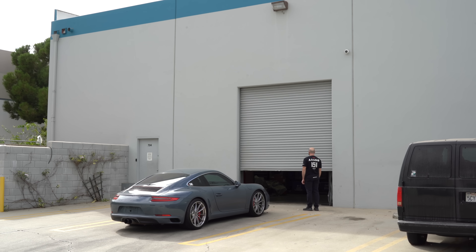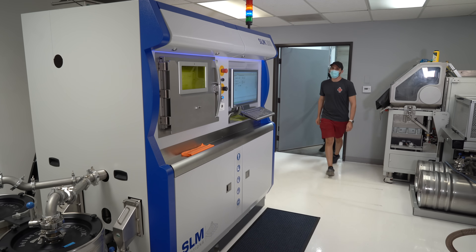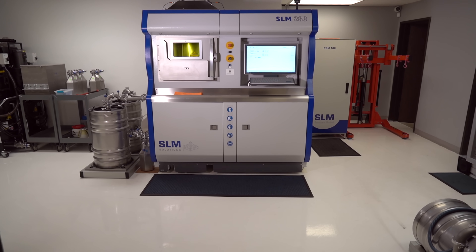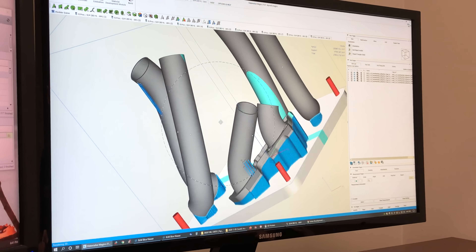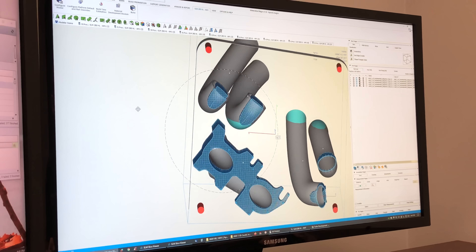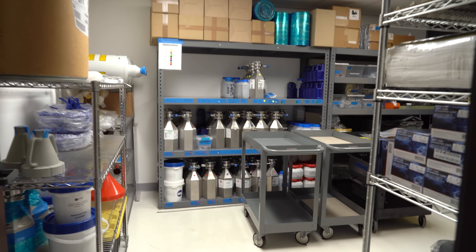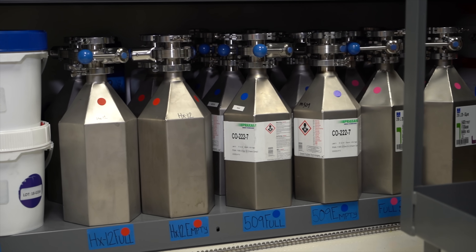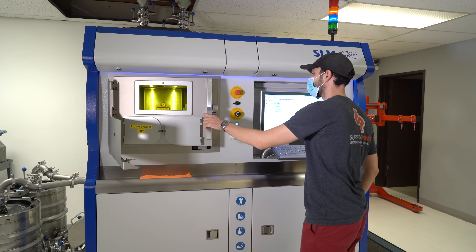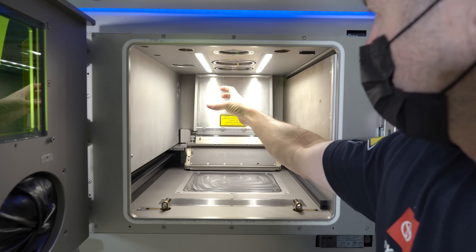Once we locked in the header design, we went over to Mimo Technic, which does the metal 3D printing, to get started. The print is done in a very sophisticated machine that can handle a lot of different metals — titanium, stainless steel, aluminum, and in our case Inconel 625. The Inconel is a high-nickel alloy, not a stainless steel. At the high temperatures these headers run — around 1,500 degrees Fahrenheit — Inconel 625 is about four times as strong as stainless steel, so you can make the part thinner and lighter while still being more reliable.